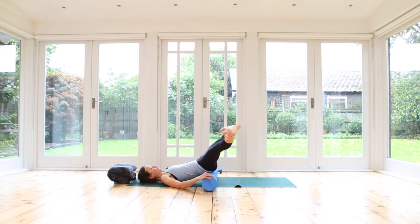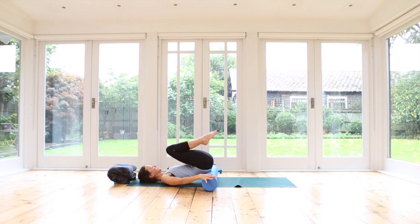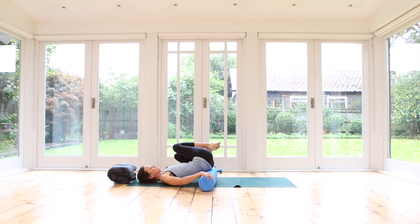Bend your knees in towards the chest. If you felt your roller has shifted and it's not in the right place, please do adjust it. Keep the legs bent — our hands can hold the roller. We'll take the knees over gently towards the left, a little bit of a massage. Bring your knees back, and take your knees over towards the right side, keeping your shoulders anchored. One more time — to the left, and center. And to the right, and center.